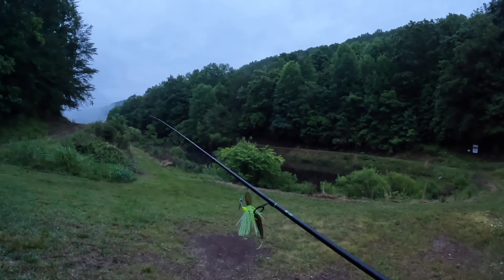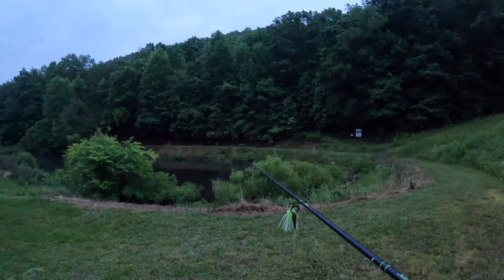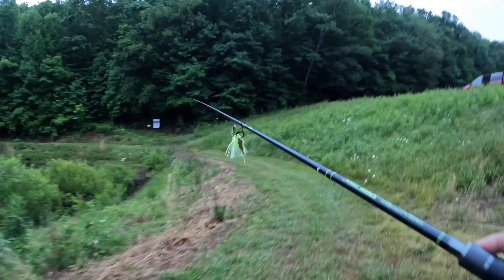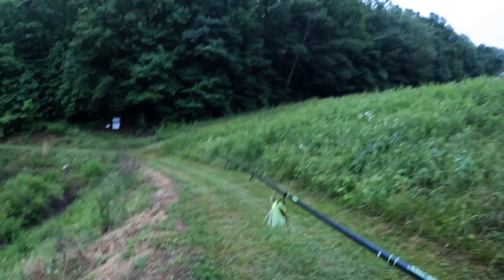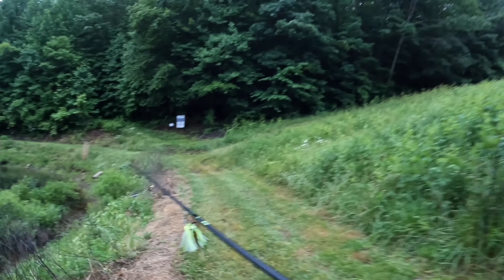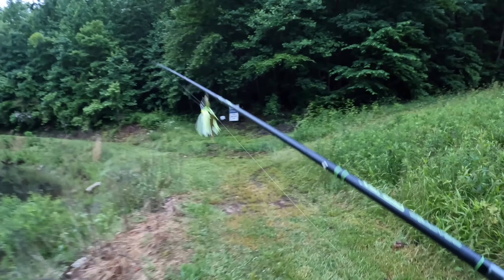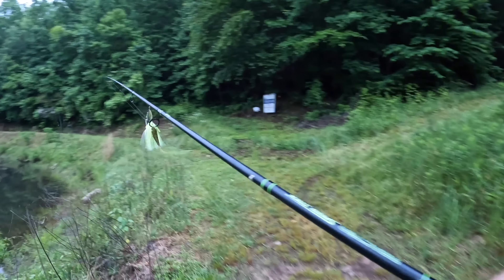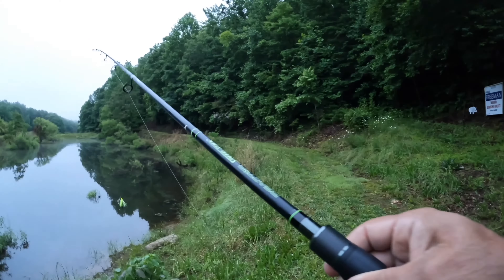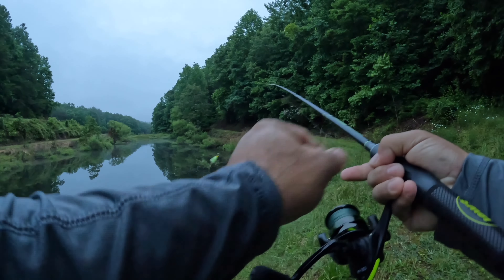Alright guys, we're walking down to this pond right here. When you're throwing a spinner bait, you want to target lay downs and some logs, and really stay away from the thick brush — unless you're a great caster, that's going to spell trouble. There are different ways you can fish this: you can slow roll it back to you, do a medium reel, or do a fast reel depending on the depth of the water. Let's make a couple casts right through here and see if anything wants to lay into this along these lay downs.